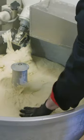Increasing speed on the mixer creates air bubbles. These bubbles give the bread its light, airy texture. When the dough becomes sticky, it's left to rest for an hour.